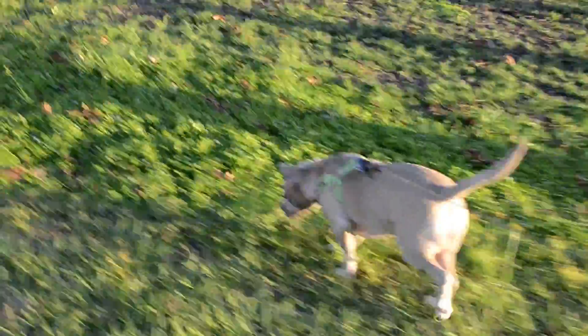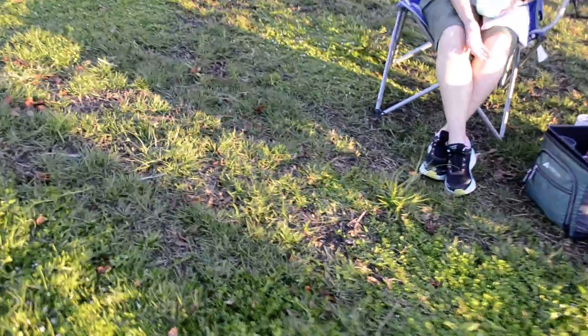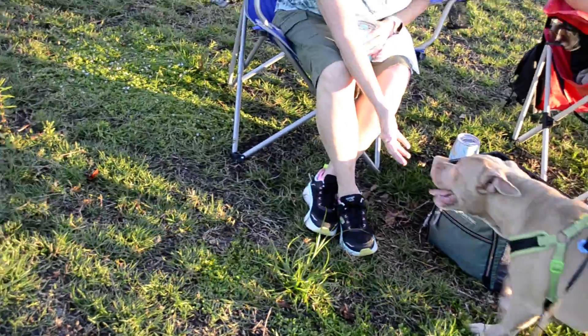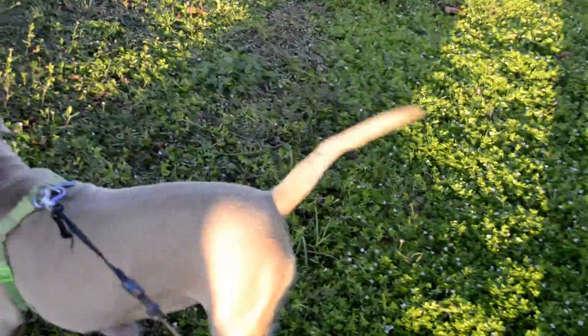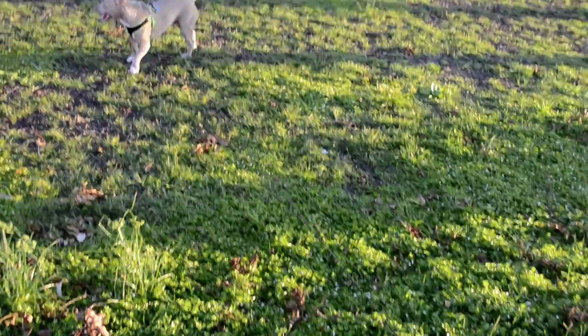Another couple was sitting in the grass. She's sniffing everything. She should be a year at the end of the month - almost out of that puppy stage. Not even close - she thinks she's a puppy and everybody's a play toy.